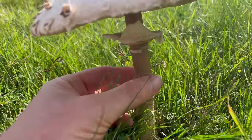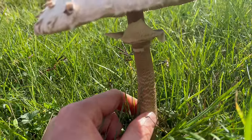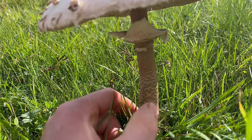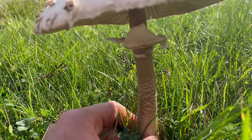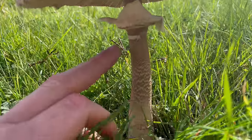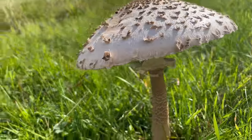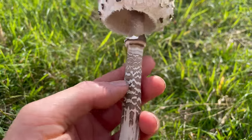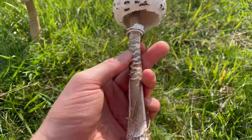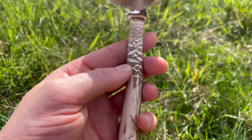The stipe or stem is very fibrous and pretty much inedible because it's just too tough to eat, but you can still use them in stocks. The stipe is a very important identification feature because it has a snakeskin-like pattern on it, which is a really good indicator that separates it from some of the other lookalike parasol mushrooms. You can see that cracked snakeskin-like effect there.